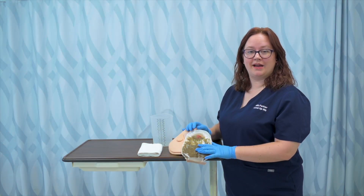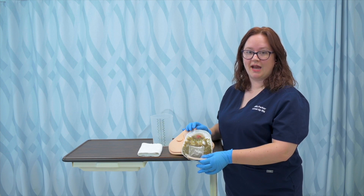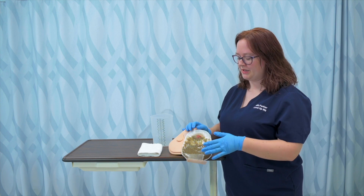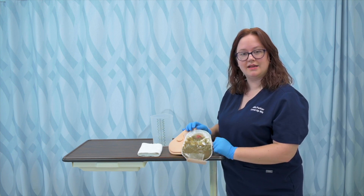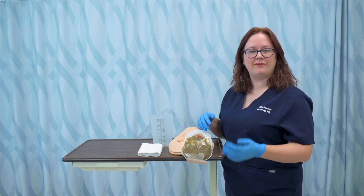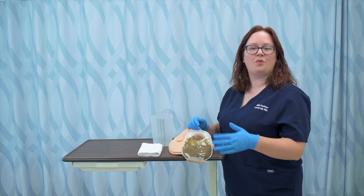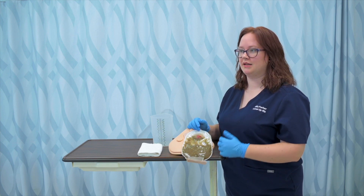Emptying an ostomy bag for a patient is going to need to be done before it reaches one half full. We want to do it at a third to a half full because the more effluent or waste that is in the bag, the heavier it gets and the more likely it is to either detach from the wafer or even just come open. And we don't want any of that effluent or waste draining anywhere and causing an issue.